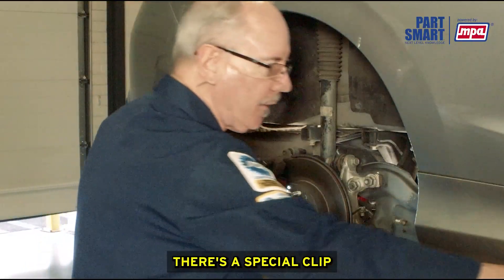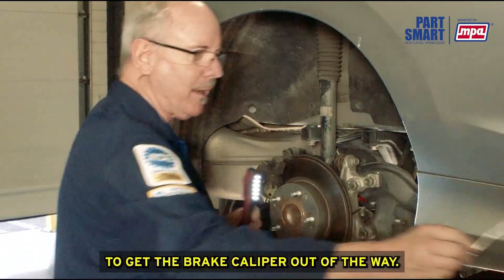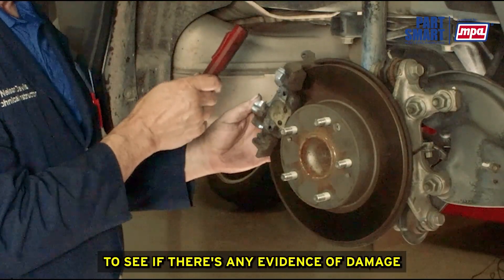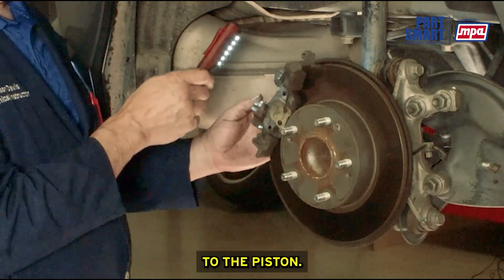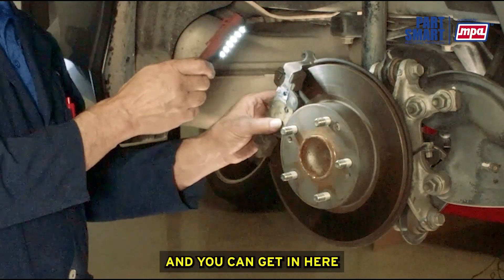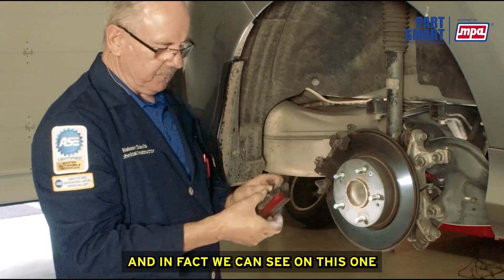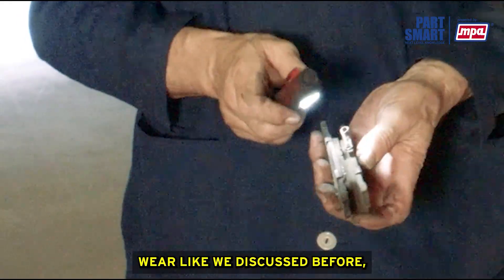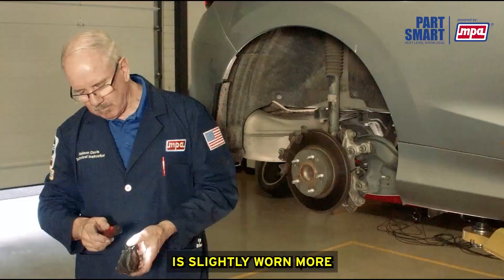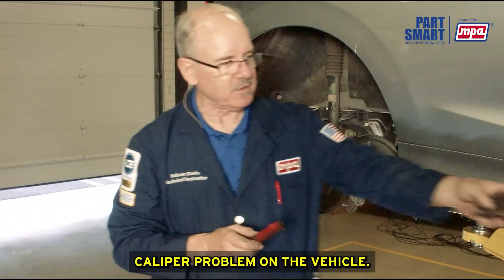The bolts are already loosened. There's a special clip on this particular vehicle that has to be removed in order to get the brake caliper out of the way. With the caliper removed, you can inspect it carefully for any evidence of damage to the piston or damage to the boot. You can inspect the brake hose more carefully and get in to inspect those brake pads more carefully. We can see on this one there is a little bit of uneven wear — that outer brake pad is slightly more worn than the inner, which might indicate a brake caliper problem.